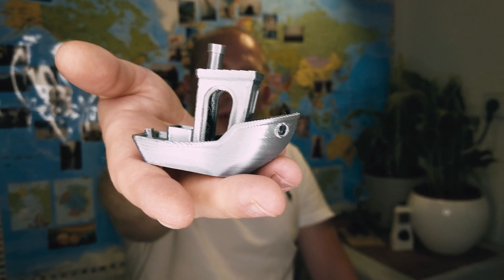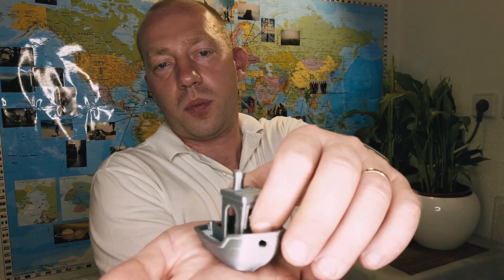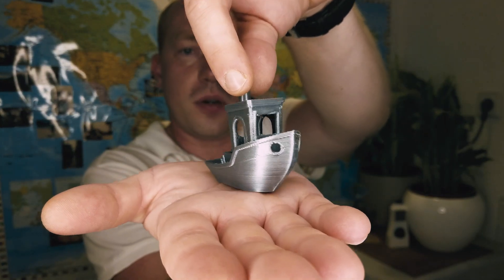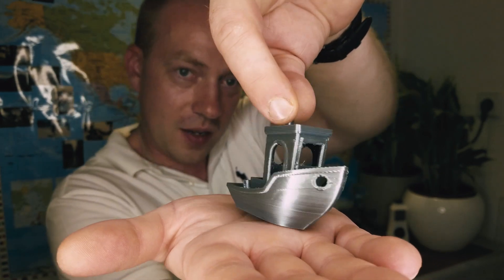The Benchy came out pretty good. Just look at the colors, how shiny they are — almost no stringing at all. Don't pay attention to the print quality since that depends on the printer, but look at the colors — it's like pure metal, a brushed metal style.